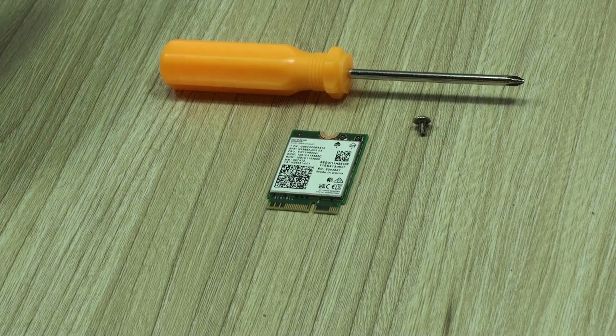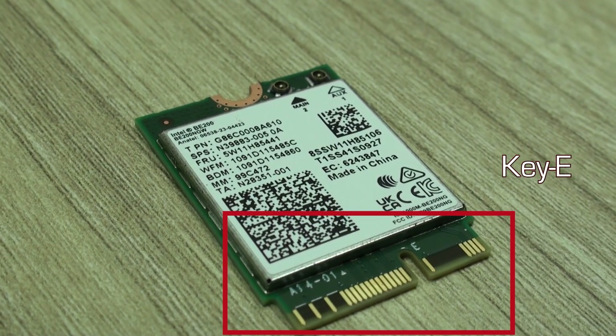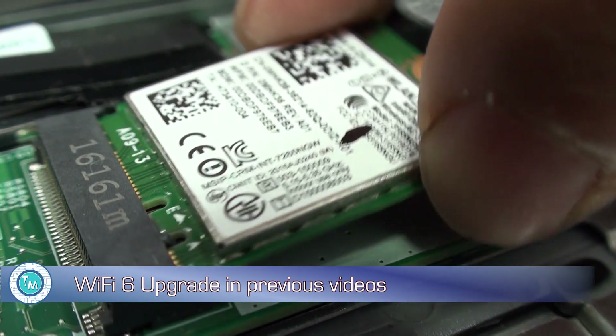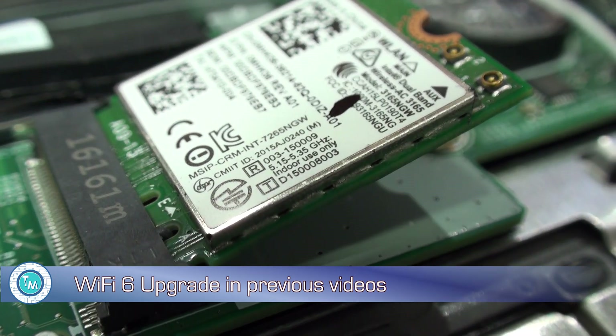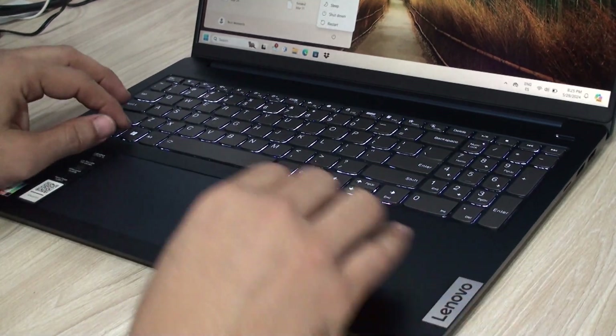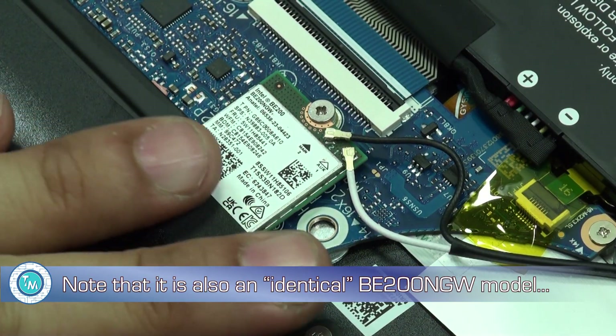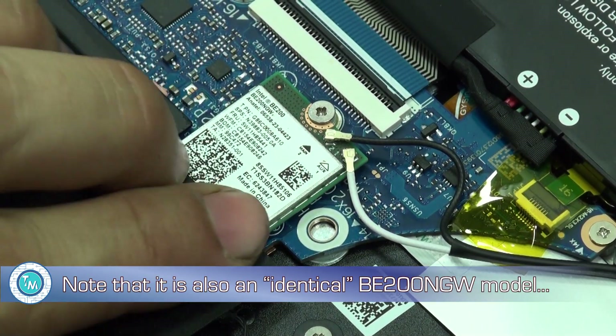Wi-Fi cards come in KEY-E format. This means that poses a big difference compared to when we used to upgrade to Wi-Fi 6 cards. And as we've been able to see, even with KEY-E slots, not all computers are compatible with these cards — something like what happened at the early stages of Wi-Fi 6 and Wi-Fi 6E. This Lenovo laptop works with this card, but didn't work with the previous model we tested that also had the Intel chipset inside.